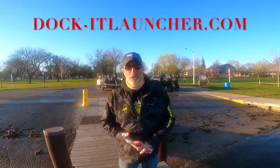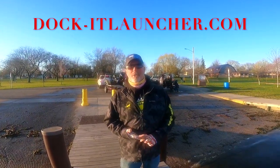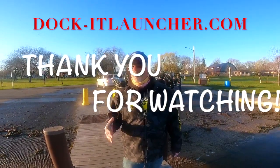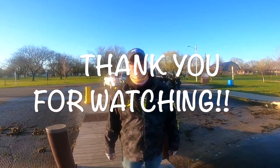Whether it's docking or launching the boat, there are a lot of videos out there. Go to docketlauncher.com. You can go to their Facebook page, Instagram page — check them out. It's a lifesaver around the docks. Until next time on the water, tight lines.